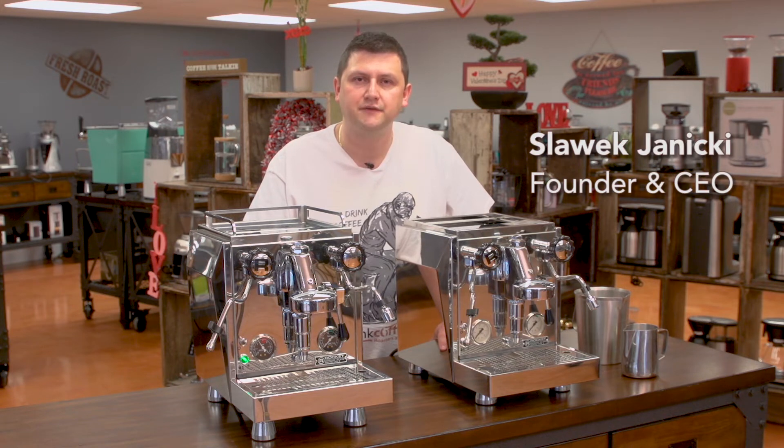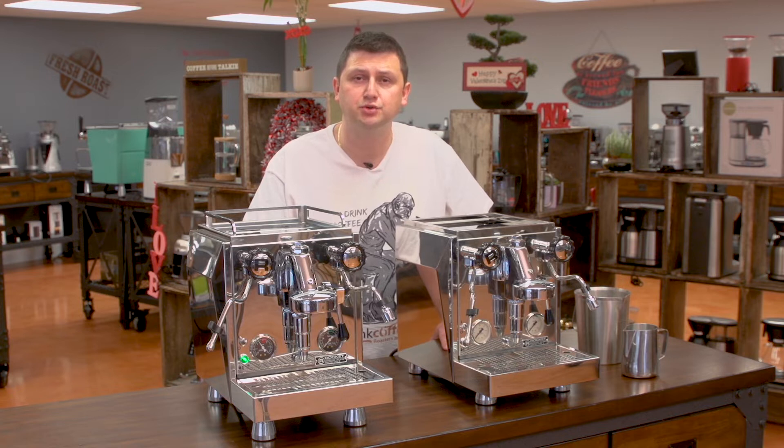Hi, I'm Slavik with iDreamCoffee.com. In this tutorial, I'm going to be showing you how to drain a heat exchanger boiler.